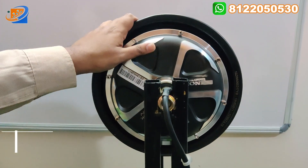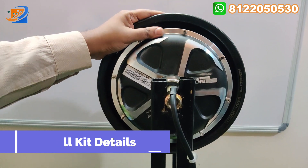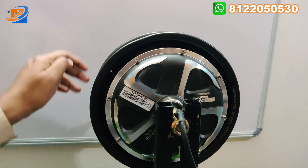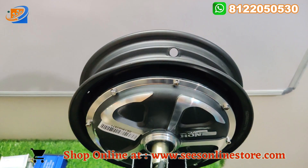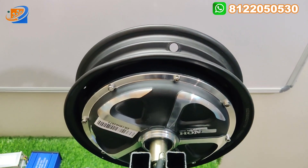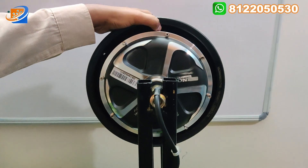Now let us move on to the full kit details. First thing will be the hub motor — this is a hub motor from an imported brand, very good quality. This is a pure copper winding hub motor, water-resistant motor. It is having a 10-inch hub size, coming with a drum brake assembly. This is the pure copper winding, powder-coated hub motor.